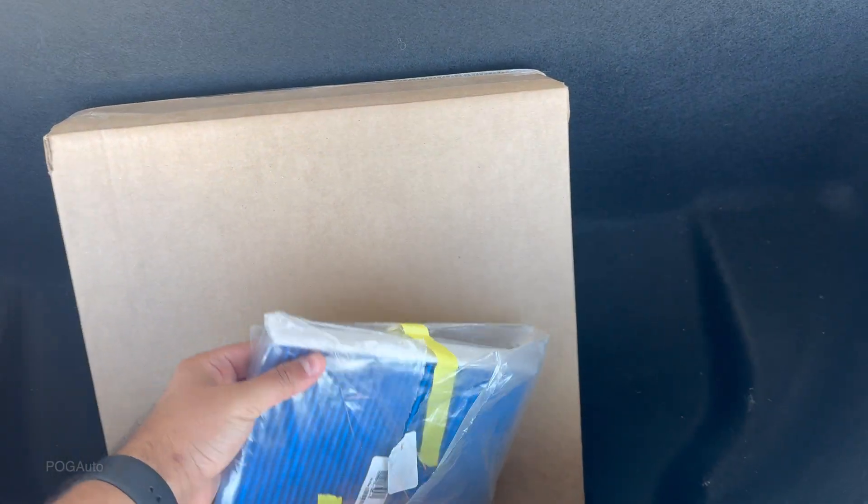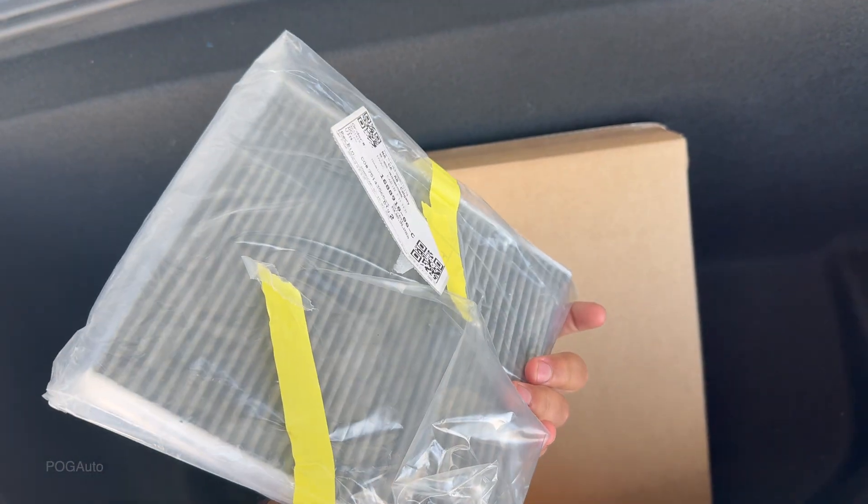This is my 2022 Tesla Model X, and in this video we'll be replacing the HEPA filter. You should get this done every three years or maybe 50,000 kilometers. There's no smells coming from the climate control, but I still want to change it so the AC isn't working too hard. Most likely the HEPA filtration will be in top condition rather than worn. I went to Tesla and picked up the cabin filter and the HEPA filter.